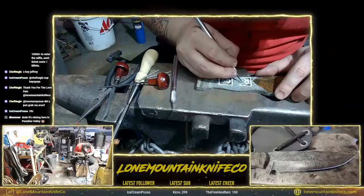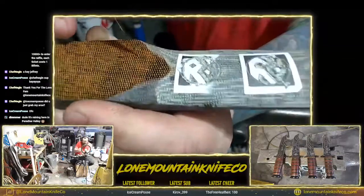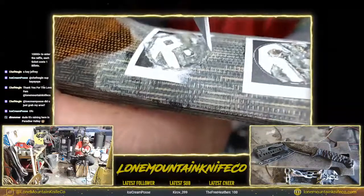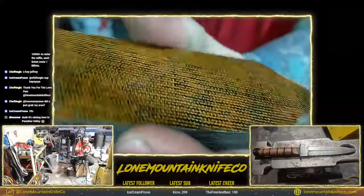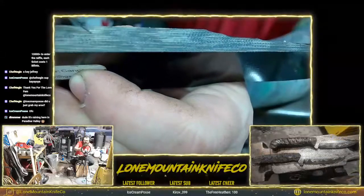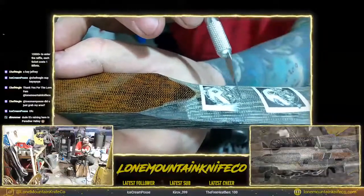So the challenge here with this micarta — and you can probably see it on camera — is that this particular micarta is two-toned. It's a burlap and canvas. You can see the color layers and the fibers in there. This is all hard resin, and then you can see all the different layers of burlap and canvas. So trying to cut through these fibers and engrave this and get it all nice and even is tricky.